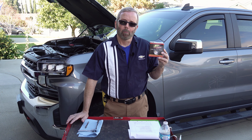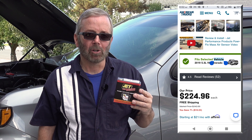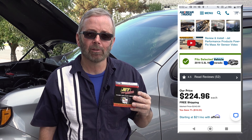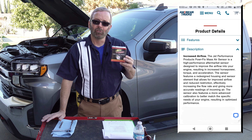This Jet Performance Mass Airflow Sensor will replace the stock OEM sensor that you currently have in your vehicle. I purchased this from americantrucks.com for about $225. I will put a link to this product in the description of the video. This sensor has been designed to allow more airflow to get into the engine.